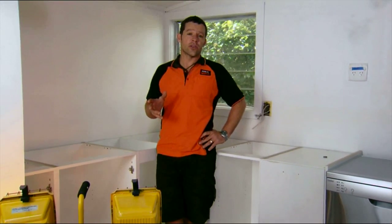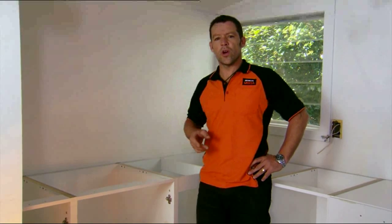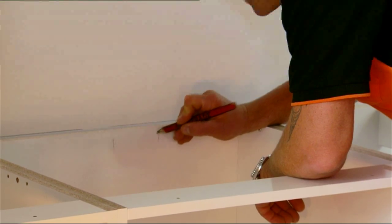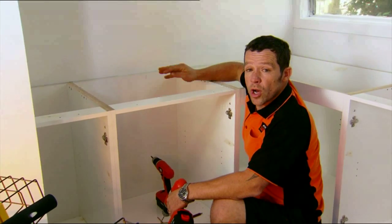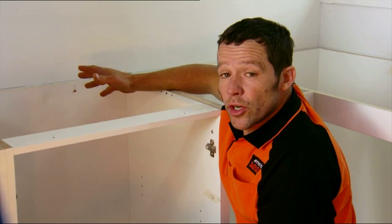Now all our connectors are in — it's time to fix that cabinetry back to our wall. Before we do this, we need to find out exactly where our studs are. You can either use a stud finder or do it the old-fashioned way. You can hear that change in pitch — that's exactly where the center of our stud is. Before you screw back, just make sure you know where all your pipes and wires are — you don't want to hit anything you shouldn't. When you are putting these screws in, don't over-tighten them.